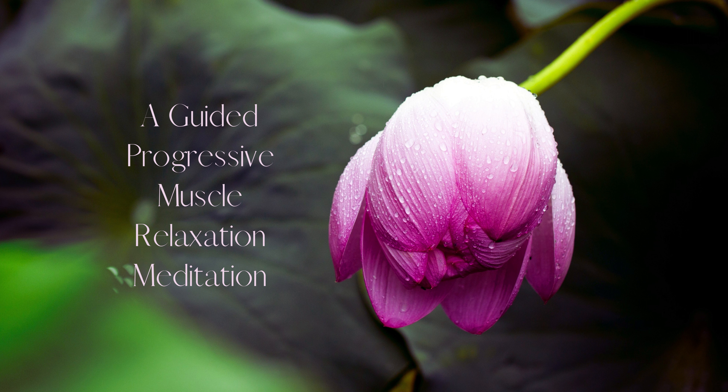Finally, focus on your face. Tense the muscles in your face by scrunching up your face. Hold for a count of five. Then release and feel the tension in your face fade away. Take a deep breath in and exhale slowly.